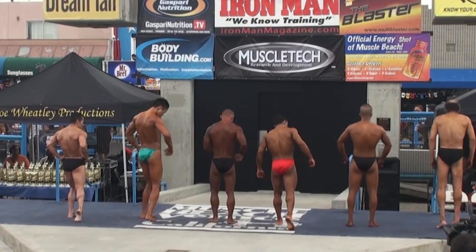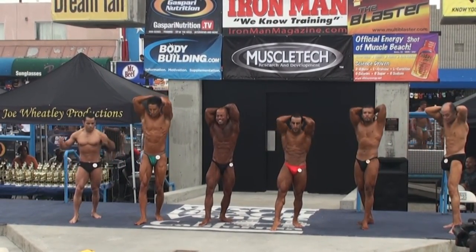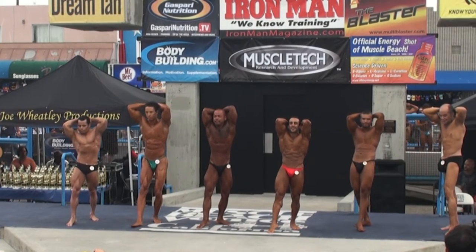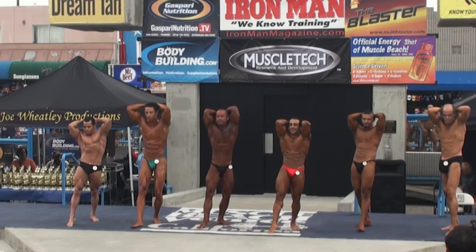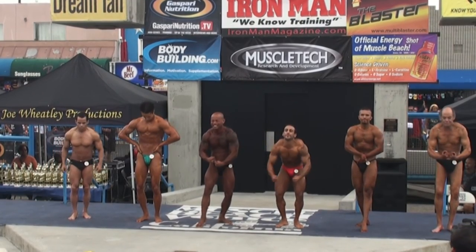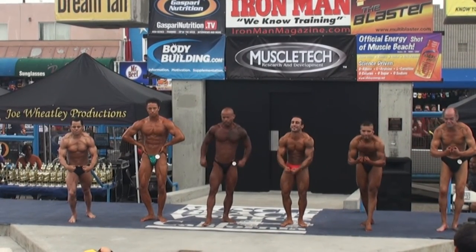Turn and face the judges. Front abdominal with a thigh display. That's it, Jay. Oh yeah. Yeah. Relax. Yeah, it is good. Let's have your most muscular. Yeah. I knew it. Relax.